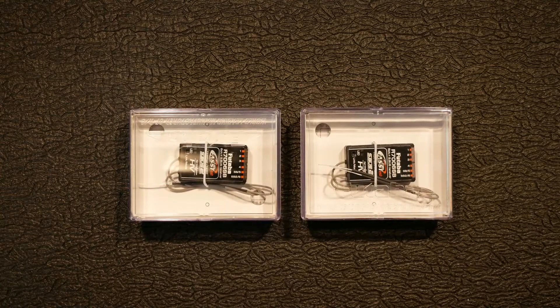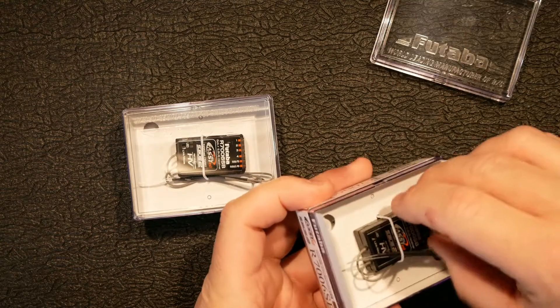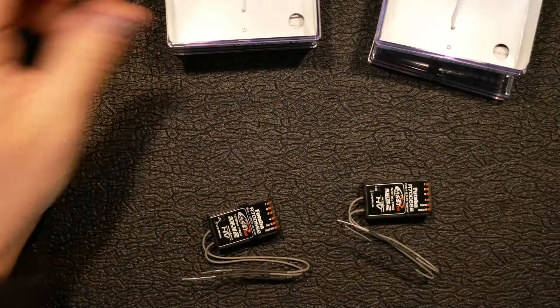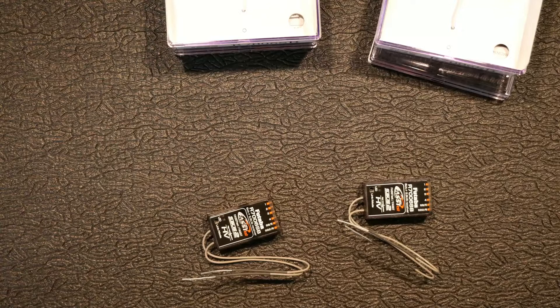Alright, everybody loves unboxing videos. There you go, that's my unboxing video of the 7006SB — hope you enjoyed it, peace! Nah, hold up, I'm just playing. We're gonna do more stuff — y'all know I'm just playing.